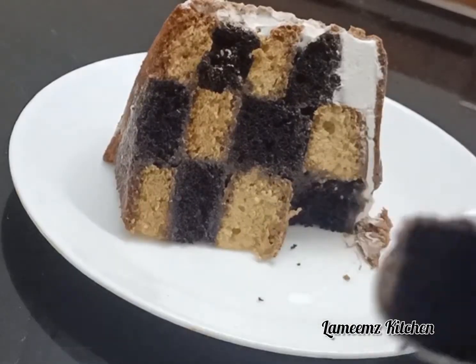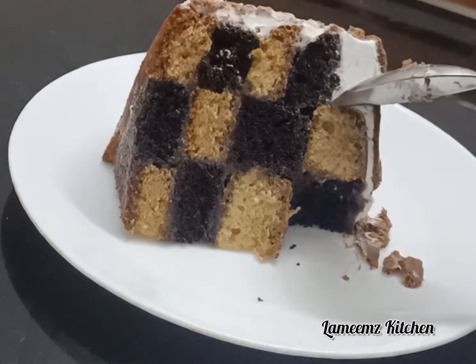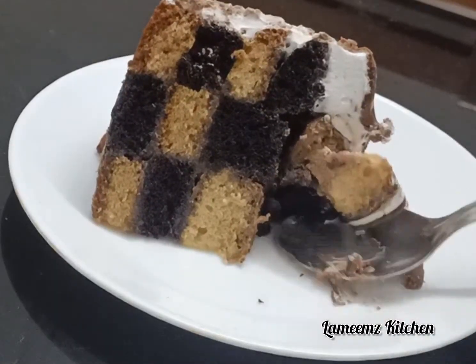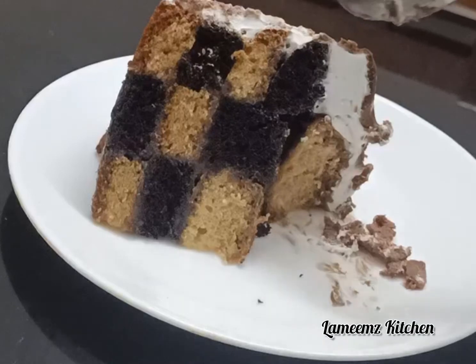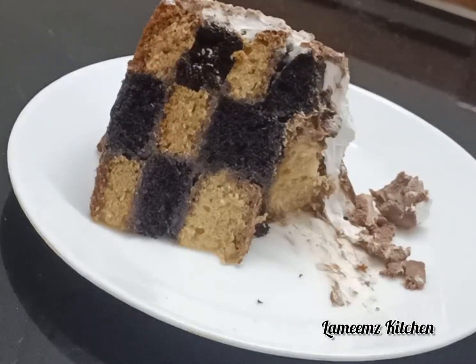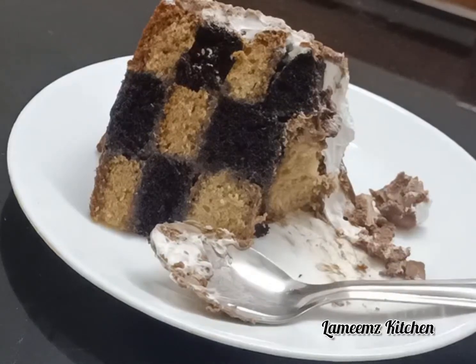I will spread the ganache on the cake. I will share it with my friends and family. Inshallah, these recipes will be easy and tasty. Till then, take care.